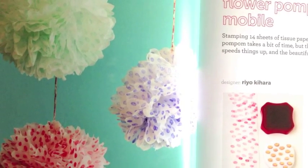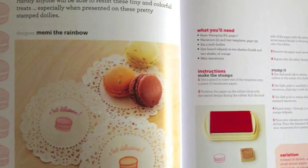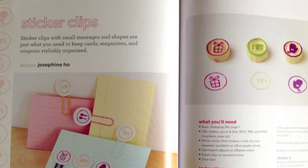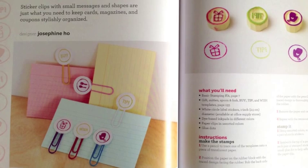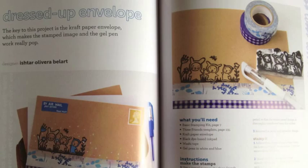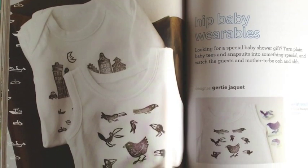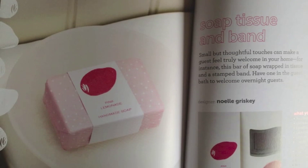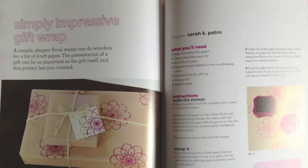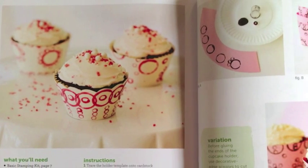The contributing designers are, in order of appearance: Ryo Kihara, Memi the Rainbow, Josephine Ho, Carrie Winterstein, Ishtar Olivera-Bellart, Gertie Jaquette, Noelle Grisky, Sarah Patro, and Cynthia Schaefer.